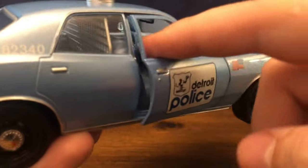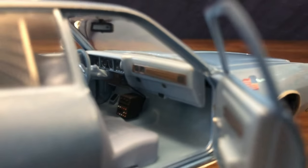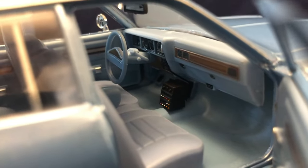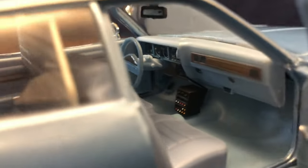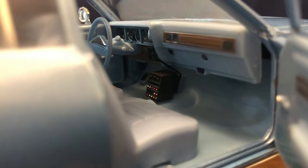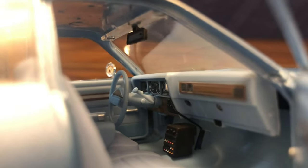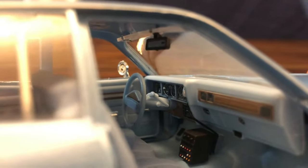Taking a look inside over here, again we have the realistic opening hinges. The only other Greenlight vehicle I have with those is the Starsky and Hutch Gran Torino. You can see the radio equipment down there on the transmission hump. Although this interior is pretty blocky and plastic, I do enjoy the robin's egg blue with the wood panel trim look. There's the rear view mirror attached to the window.